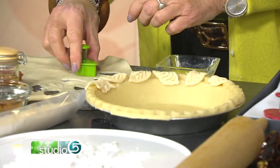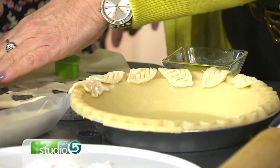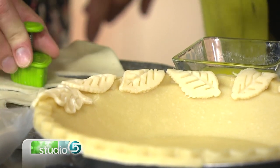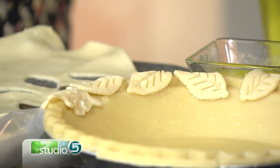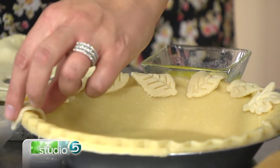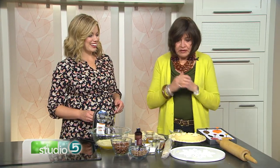I dressed it up with these cute little leaves on the side — you can buy these things. I see them everywhere, these little crust toppers. You press down on them, you can buy them in all your local gourmet shops, then you press them, pull them out, and put them on your pie around the edge. Nobody knows that you bought this pie. Look how cute they bake up!